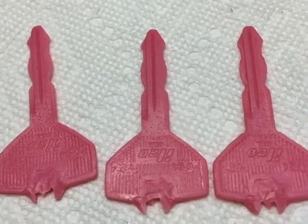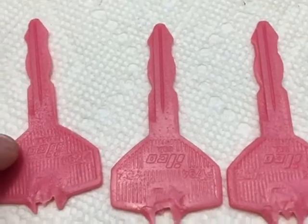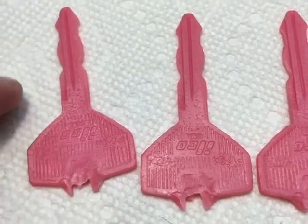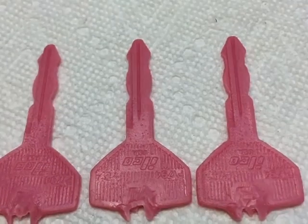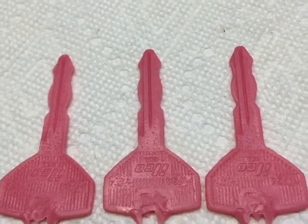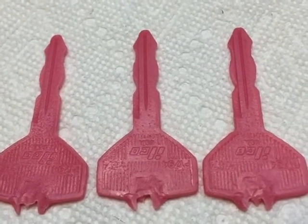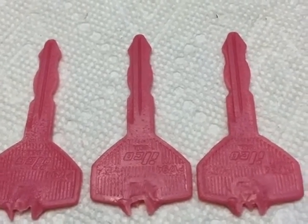I'm going to sprue one of these, and remove a lot of this bulk here that I'm not going to need, so I don't even have to bother casting that. I'm going to sprue one of these, invest it, and cast it. That will be part two - another video. So if you're interested in that, make sure that you stay tuned and look out for that video.